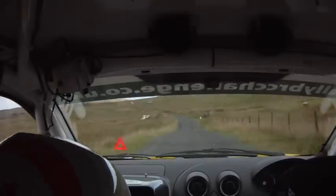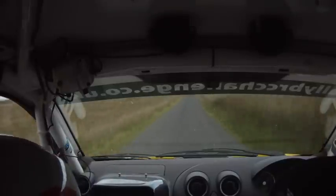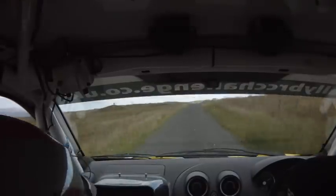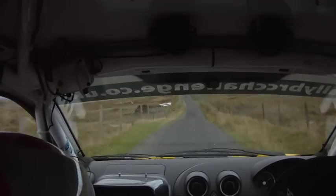5 left, 40, bad bump, and 80, 5 left, 40, crest, 100, caution, crest jump and 80.